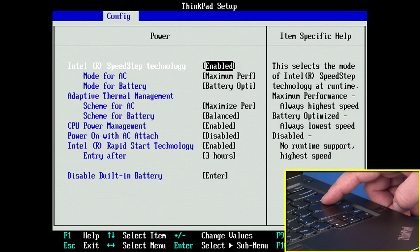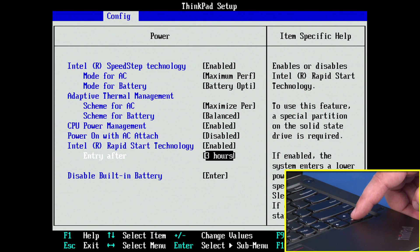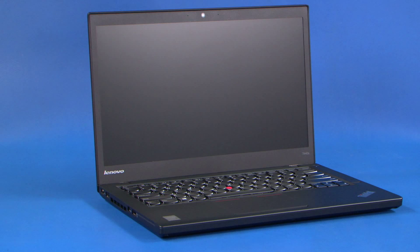The power submenu will be displayed. Use the down arrow keys to highlight the disable built-in battery option and press ENTER. Assure that YES is highlighted and hit ENTER again to power off the system. Allow your system 3 to 5 minutes to cool before you open up the cover.